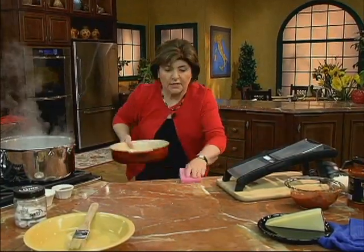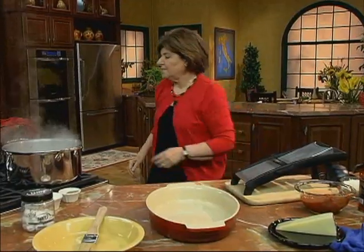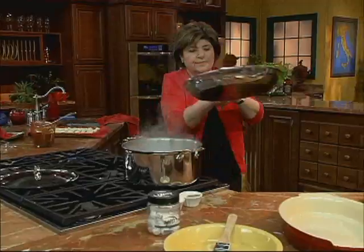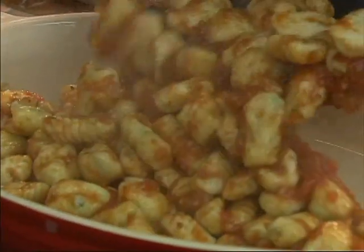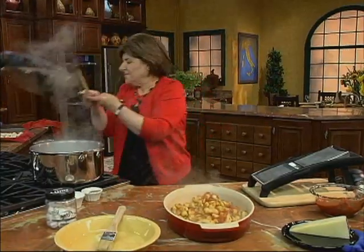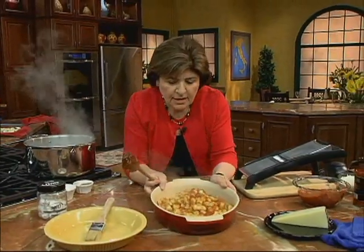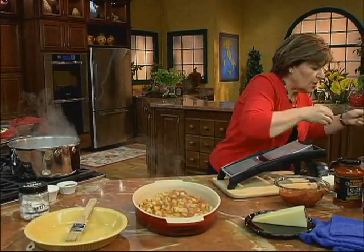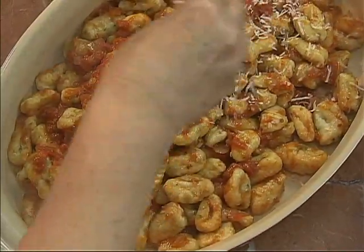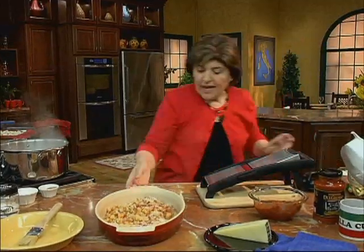When you're ready to serve, get out a nice oval dish and put the gnocchi right in — just like that. Beautiful. Then give them a little bit of cheese. Aren't they gorgeous? I like to use pecorino romano — a sheep's milk cheese — and there you have it.